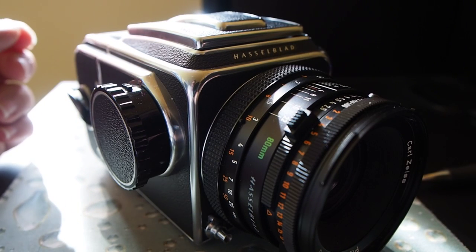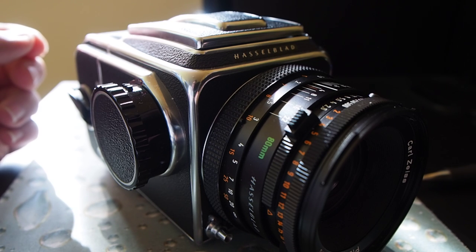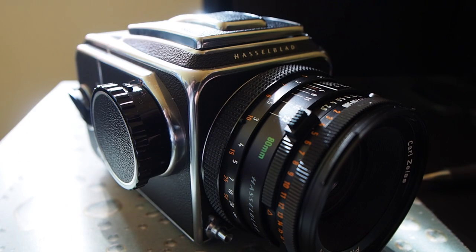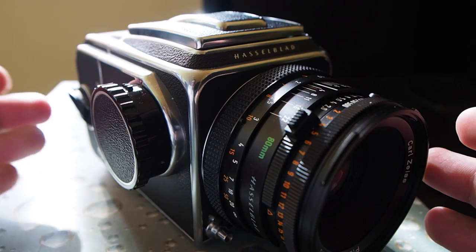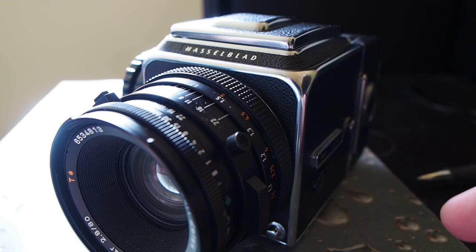Not so long ago I got a Hasselblad 500C camera and I've been wanting to do a review of this camera for quite a while, but there's been so many that have come before me and people that have probably used this camera and know it much better than I do. So please be kind in the comments and if you have any questions or things that I've missed, let me know and I'll try to add them or answer your questions later.